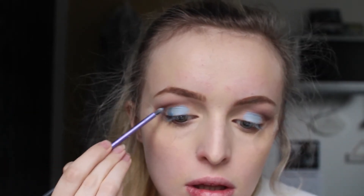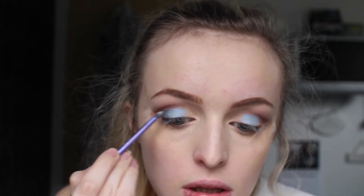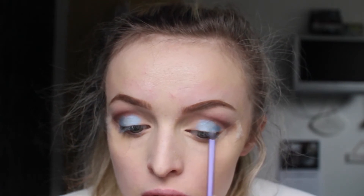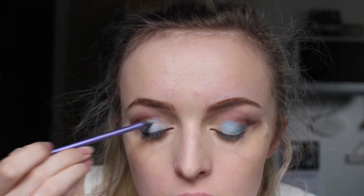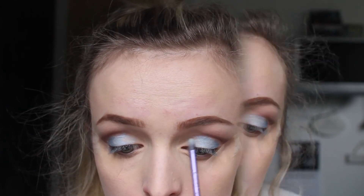Then I'm using the same Dazzle Dust but in the concentrated shade onto the outer third of my lid and slightly blending that out with the same brush. I'm also putting a little bit of Lemon Tart onto the inner corner to blend it out and make it softer — this also highlights the inner corner of my eye.